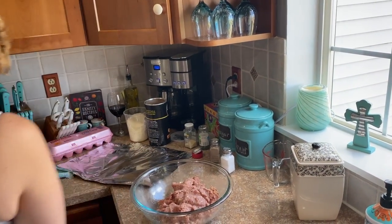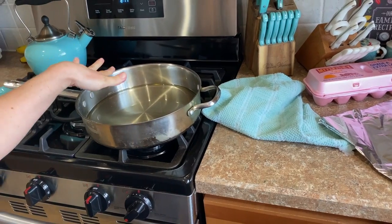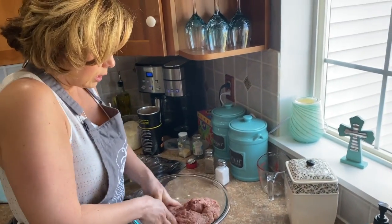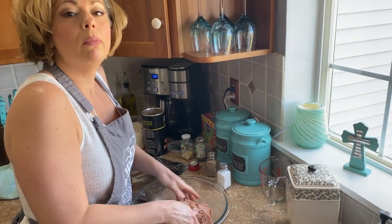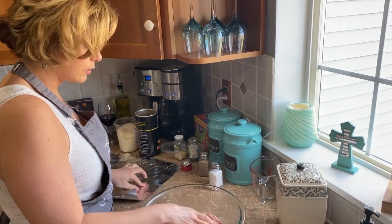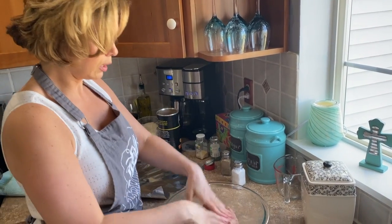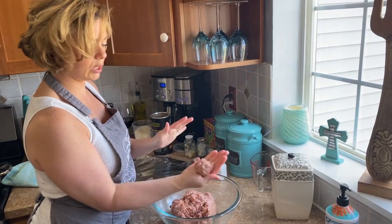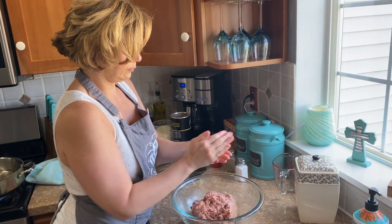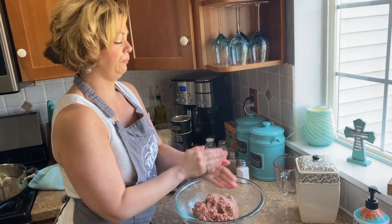I'm gonna turn it up to about medium-high — I have some vegetable oil in this pan getting ready to heat up. You want your meat to be at room temperature; you don't want it coming right out of the fridge. This is the consistency where it all holds together and nothing is around the sides of the bowl. I usually get enough to fit in my palm and kind of roll it up, then put it down and keep going.